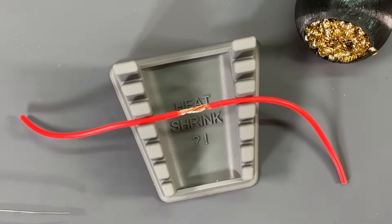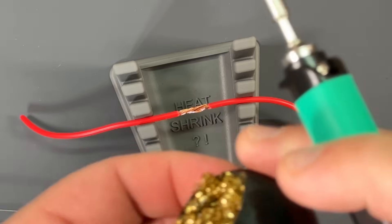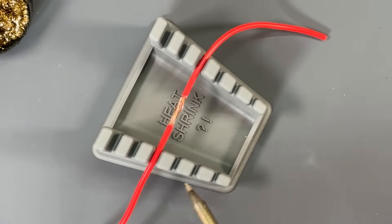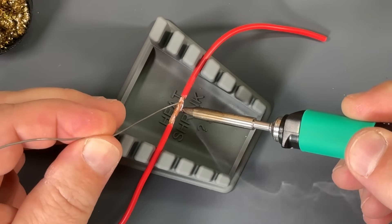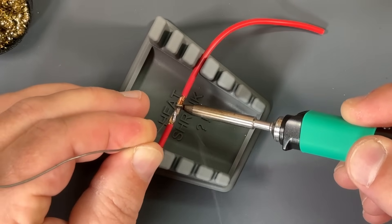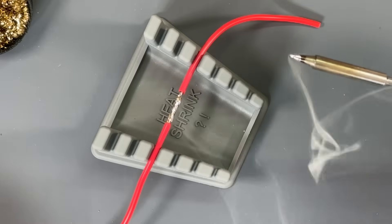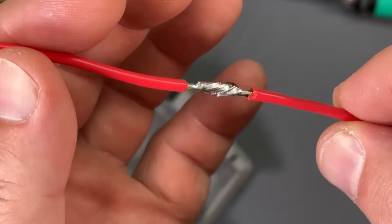But how well does it solder? Let's find out. I've got a few different gauges of wire here. I'll get my tip cleaned off with my 3D printed tip cleaner there. The iron is set to 700 degrees. This is some 18 gauge wire. Let's see how well this works. Oh yeah, here we are — getting a good flow going. 18 gauge wire, no problem, 700 degrees. Beautiful. Not my best work, but it works.